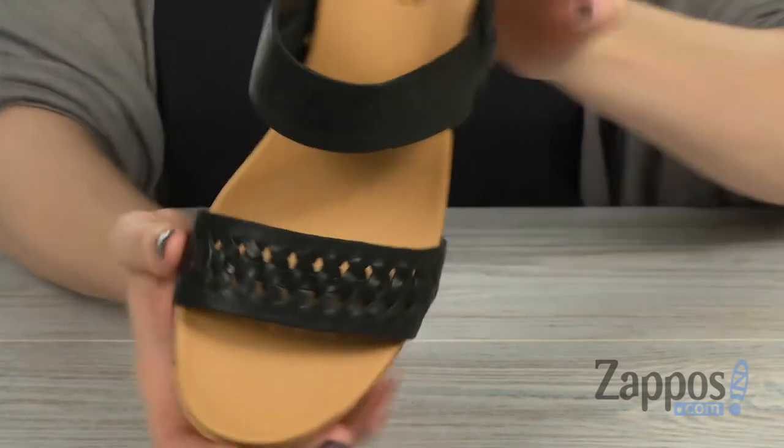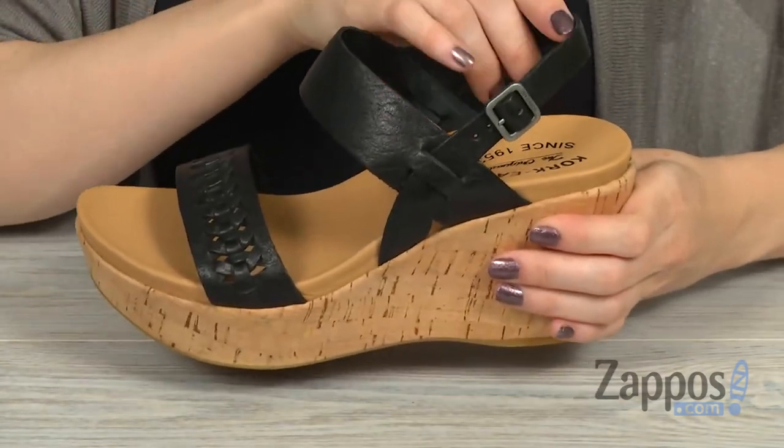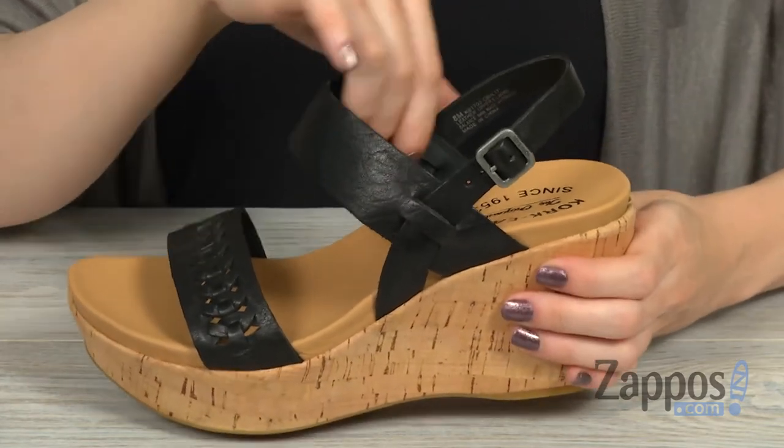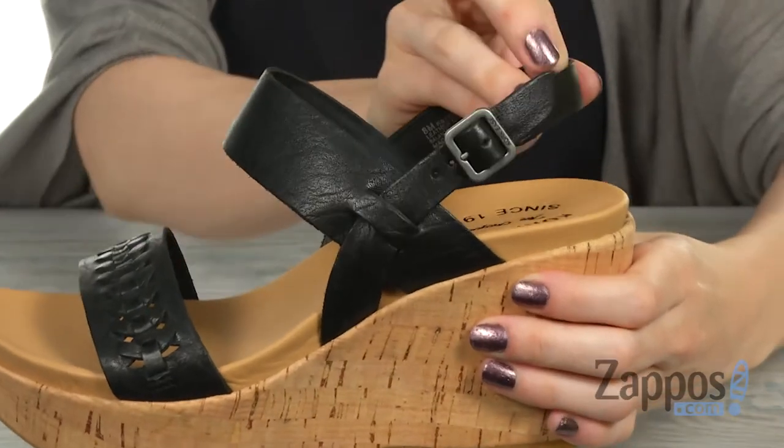perforated design, giving it a little edge. The inside is made with that same leather lining and it's nice and smooth. There's a slingback strap with a buckle closure for a nice secure fit.